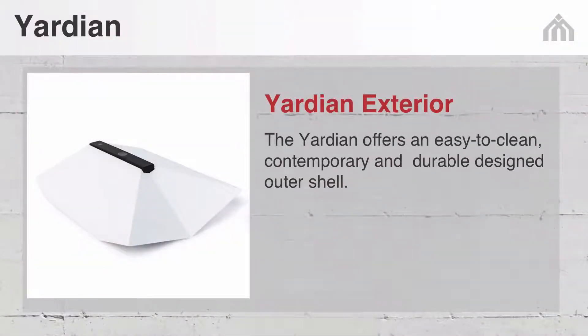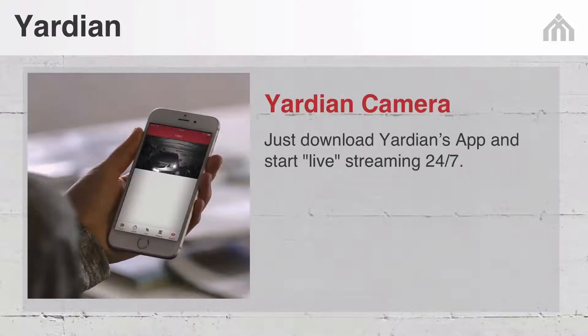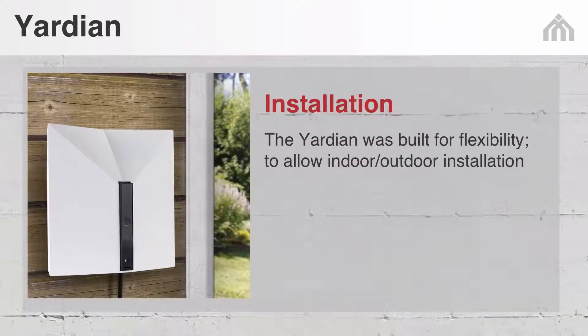Let's take a look at Yardian details. The Yardian offers an easy-to-clean, contemporary, and durable designed outer shell. Inside, the Yardian is designed for simple do-it-yourself installation made to last for years to come. Just download Yardian's app and start live streaming 24/7. The Yardian was built for flexibility to allow indoor and outdoor installation.